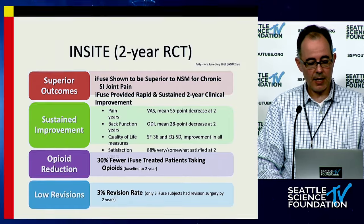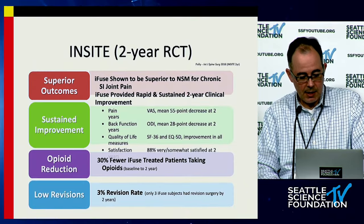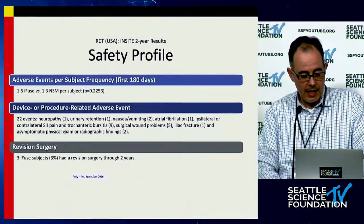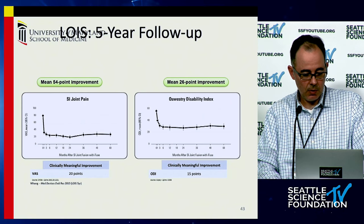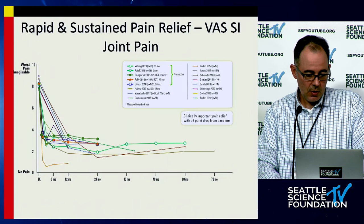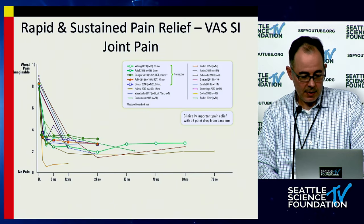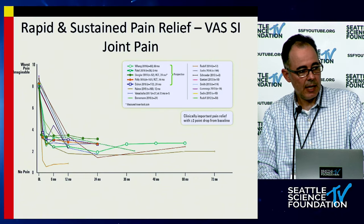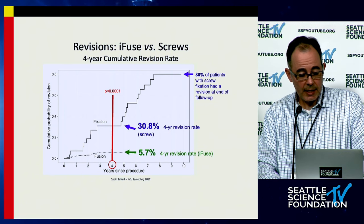Randomized clinical trial data shows that SI joint fusion patients had outcomes superior to non-surgical management, and this was a sustainable difference. There is five-year follow-up demonstrating it's a sustained improvement in benefit. Not only is it a long-term sustained benefit, but it's rapid improvement — patients often get dramatically better immediately or very soon after surgery, so you can get substantial relief very quickly.